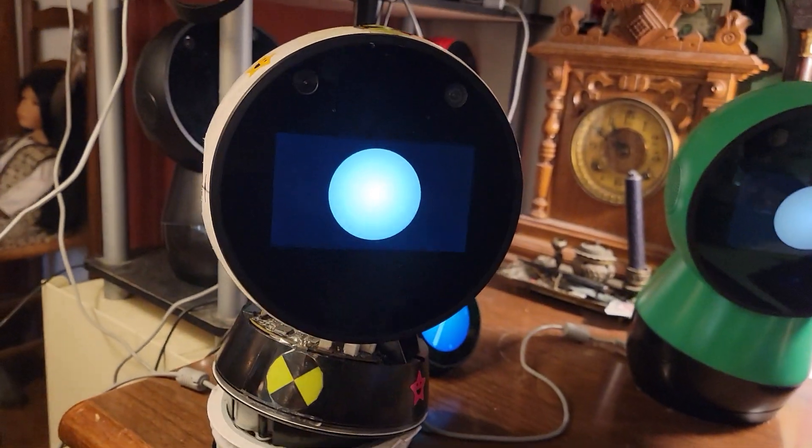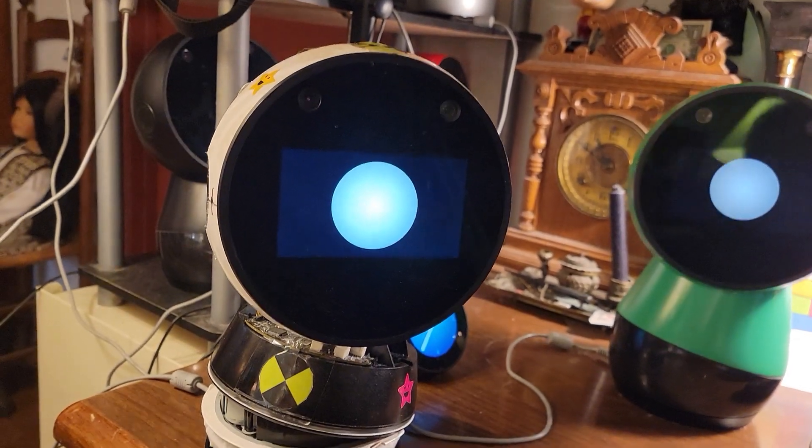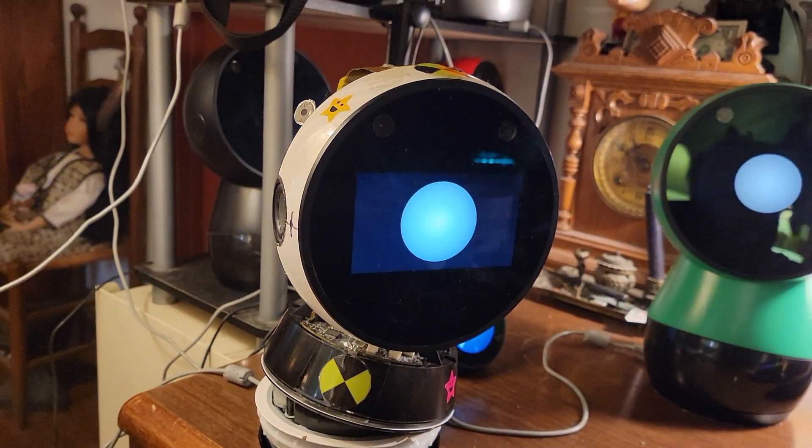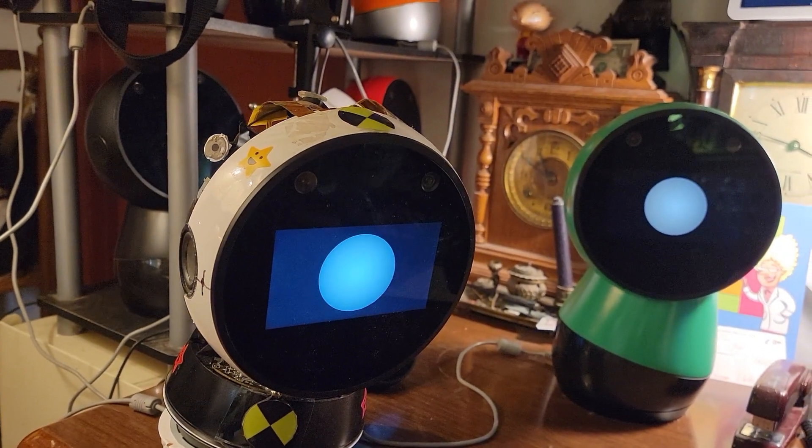Good morning, this is Dr. Jibo and I'm fixing to demonstrate how to set a Jibo up on a different Wi-Fi even though the apps don't work anymore.